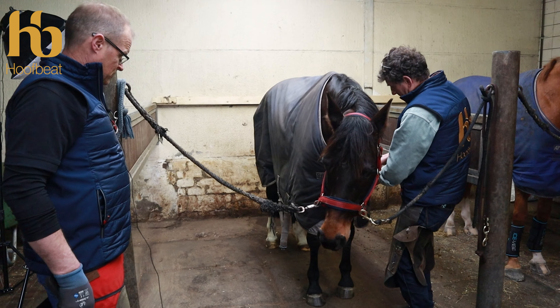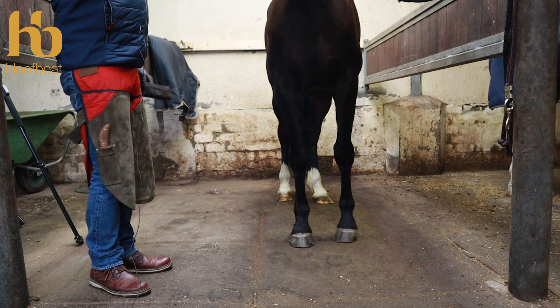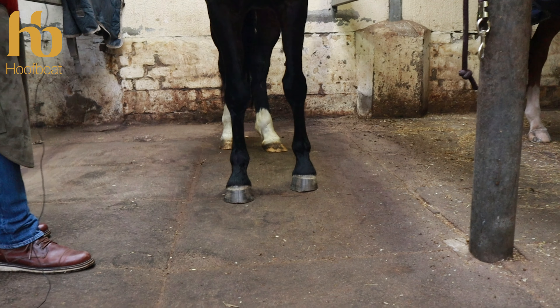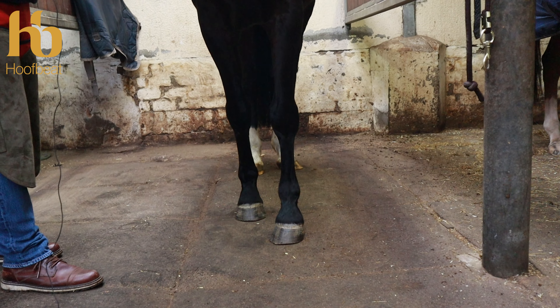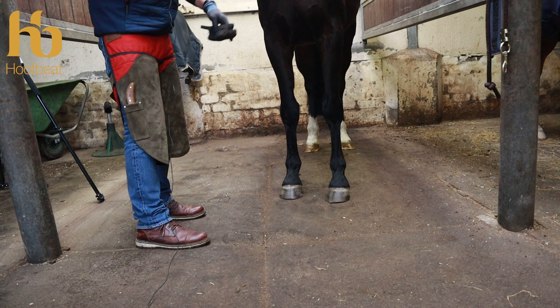Jeremy's just going to take the rug off. Another important thing — as you can see Casper's not standing straight. So the first part of any static examination or overview is to make sure you're getting him stood as straight as you can.